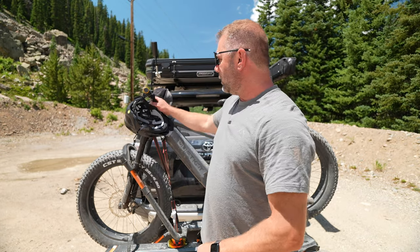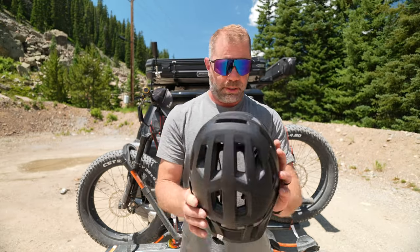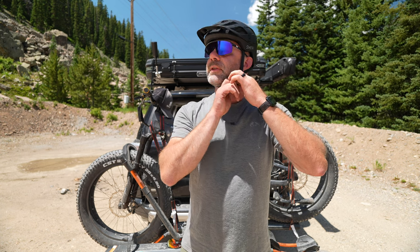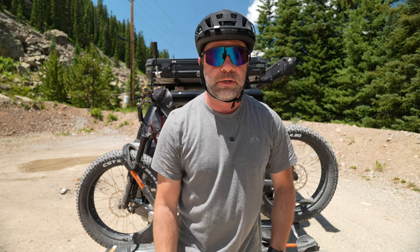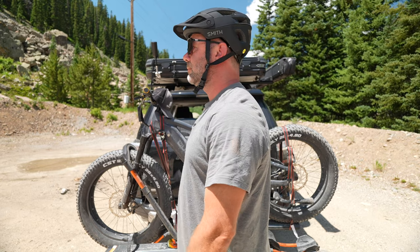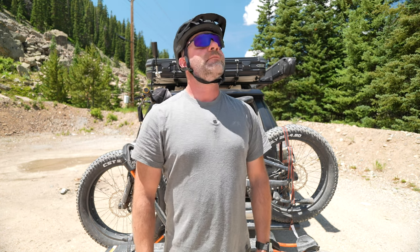Now the part you really want to see — the mountain bike helmet fit. This is the Smith Engage 2, which we have a review on from two weeks ago on our InGearment YouTube channel. As you can tell, really good coverage, really no obstruction — it's a great, ideal fit.